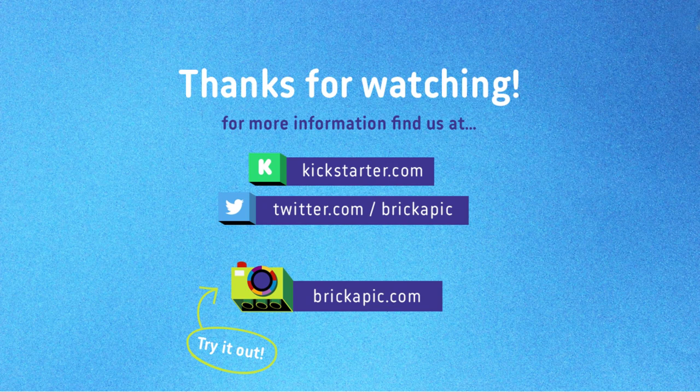Become a supporter of this project and be one of the first people to get your image transformed into Legos. They make excellent gifts and look great hanging on your wall.